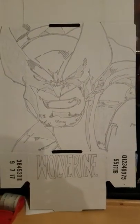Hey, it's Tat Comics. I got a wild hair yesterday and I wanted to do another custom box. I was going to do Daredevil and I still am, but I wanted to get my Wolverine custom box done. Without further ado, I got his title right there and that's the Wolverine image I came up with.